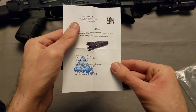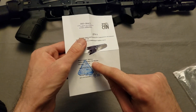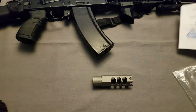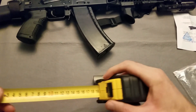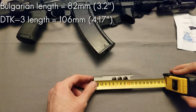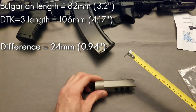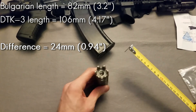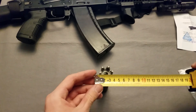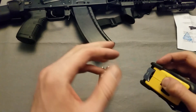Getting back to the DTK3 for length: according to this Zenico document, it should be 30 by 106 plus or minus 3 millimeters. So let's see if that is correct — I always like to verify these things myself. And yes, that is exact, unsurprisingly. I'll put the conversions onto the screen.